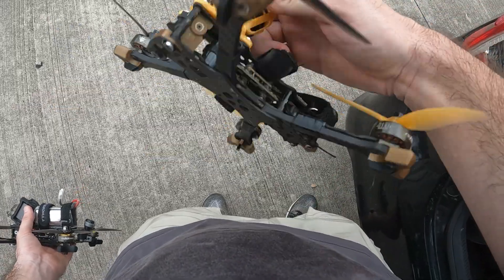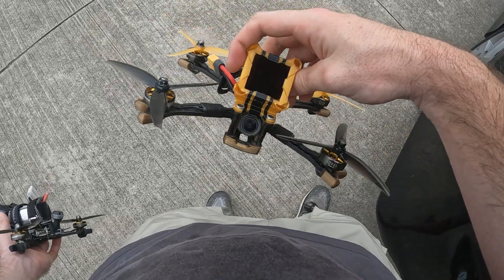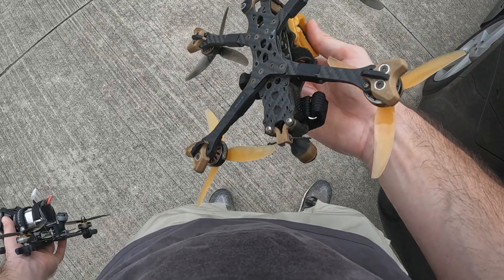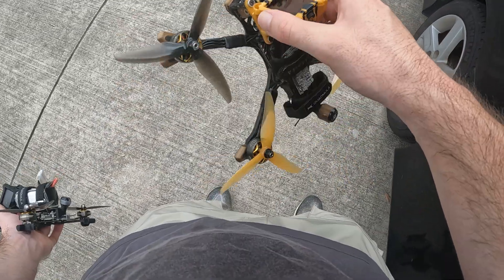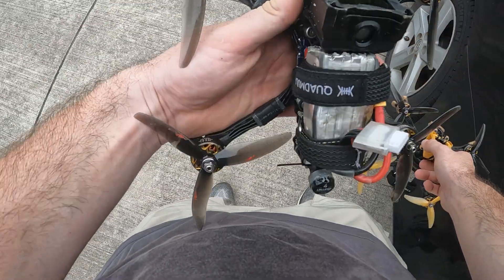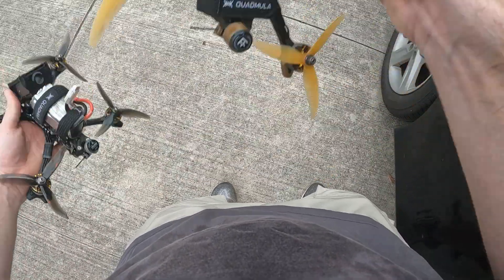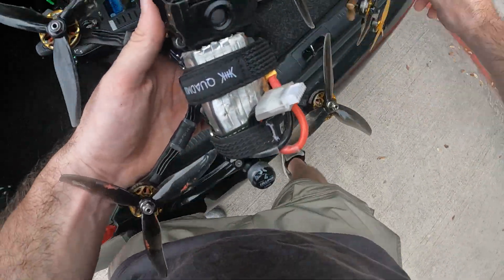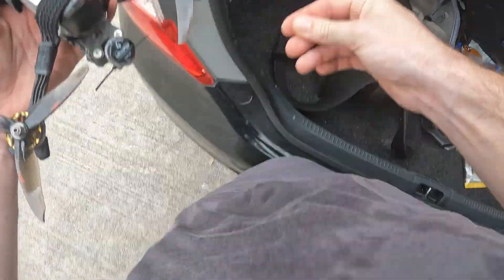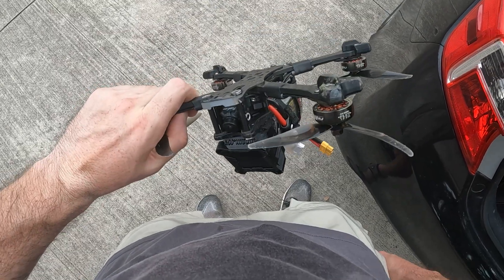This drone right here is what you guys see in like 90% of my YouTube videos. I've put lots of hours and time into perfecting this build. Not trying to brag, but I know how my quads fly. And this guy feels pretty much identical to this, even though this has AM32 and this has BLHeli32. I'm going to unplug this real quick because it is like 100 degrees out.